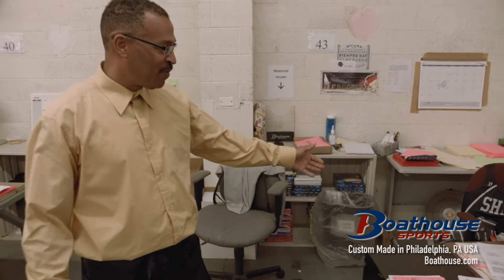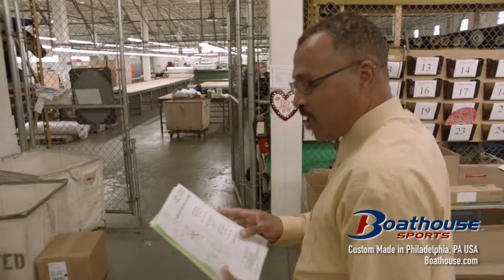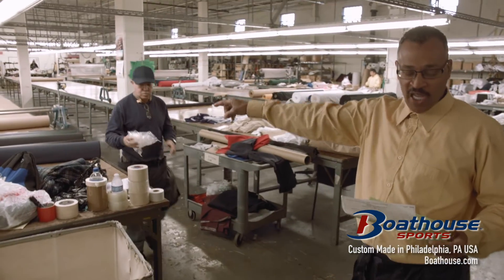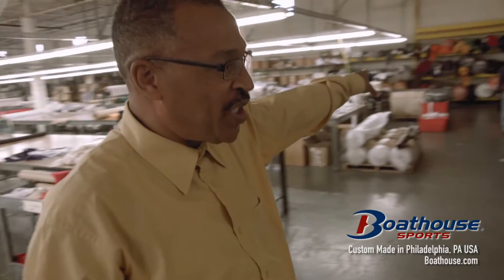I'm going through the process of spreading and how we receive our orders. Raquel prints out the orders. Once we get our orders, we come out here to the table and see what material we need to get our fabric together. Like Hector is doing now, going over to get the material.